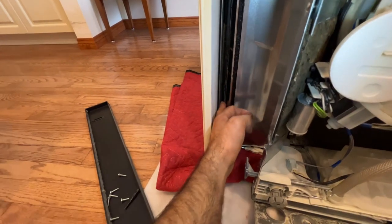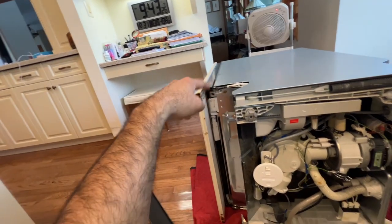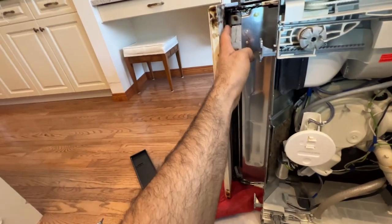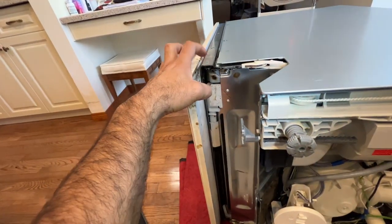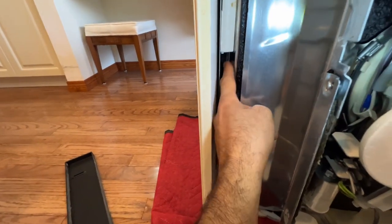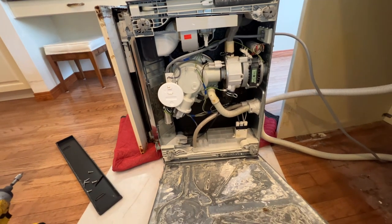There's also a gasket under the door, but you can only inspect it if you take the door off. It's held by a couple of screws — you need to take the door panel off and then separate it. Once you take this panel off you will be able to see the door gasket and whether it is leaking water.